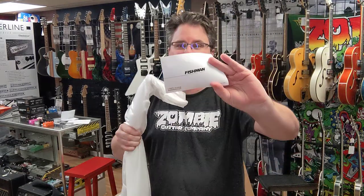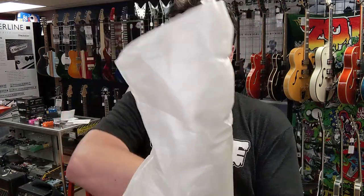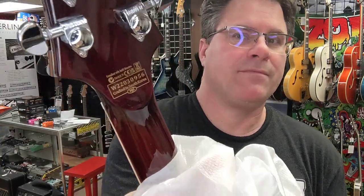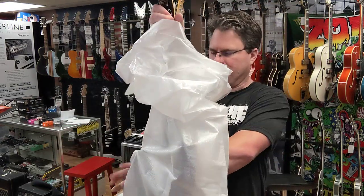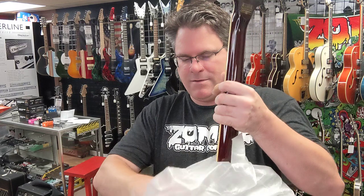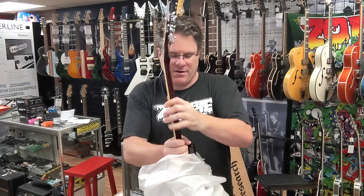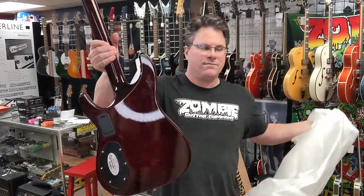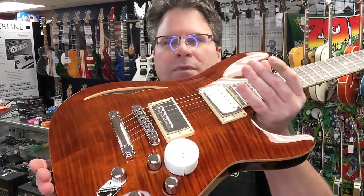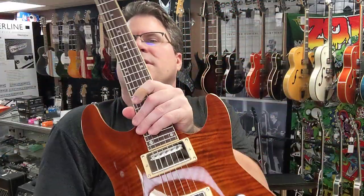Looks like there are Fishman pickups in there. Let's see what we've got going on. Beautiful — handcrafted in South Korea. These bags are getting harder to take off, but they're good. I know you want me just to rip it off, but I reuse these bags when I ship out guitars, so I try to be careful with them. There's the cat's eye right there — evil kitty.